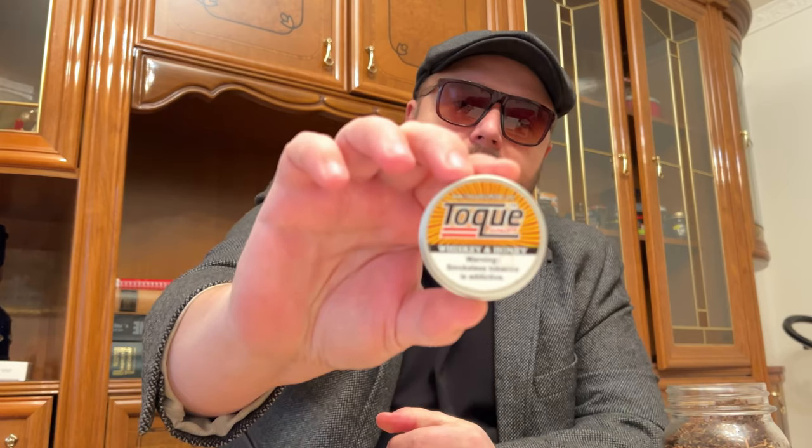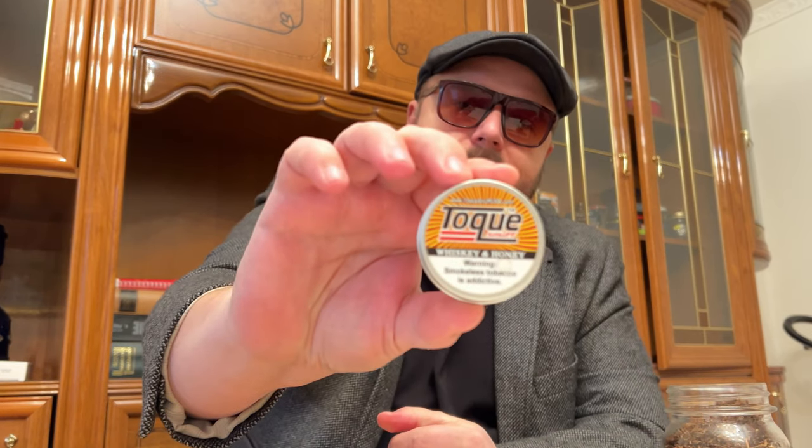But first I will start with some stuff that I got from my buddy Sean from the UK - Tog whisky and honey. Let us take a little bit of snuff to get started. Oh yeah, whisky and honey Tog. Thank you Sean, I hope you're well buddy.